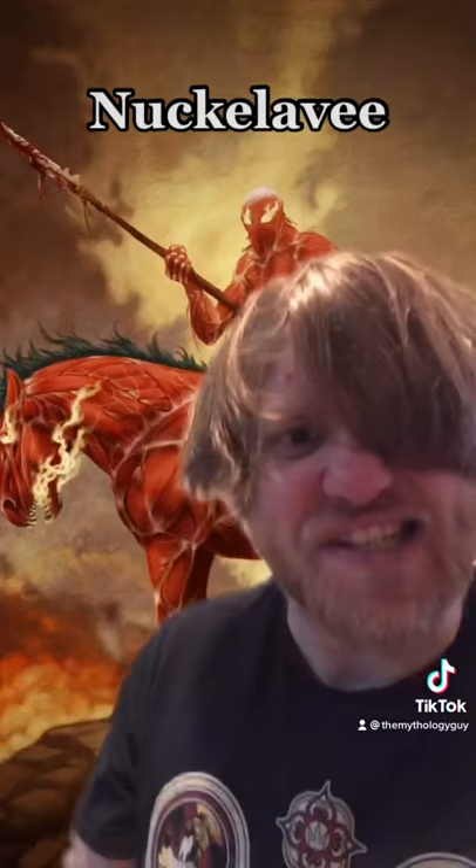Oh, and also no skin. Oh, plus the human head is usually oversized and wobbly. The horse head only has one eye, and his arms are obscenely long.